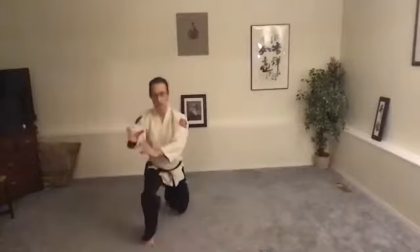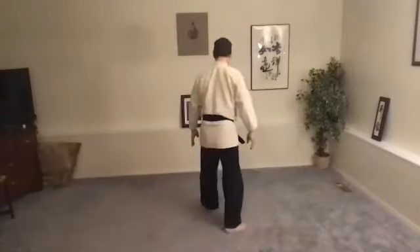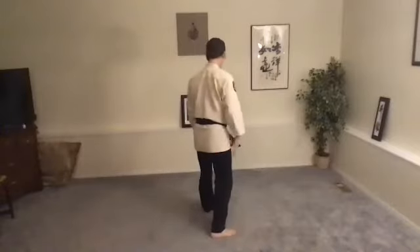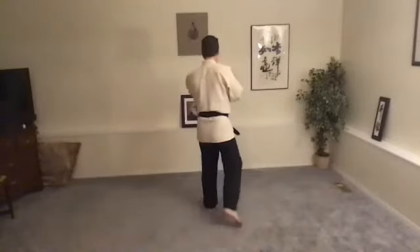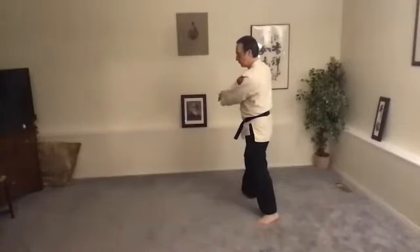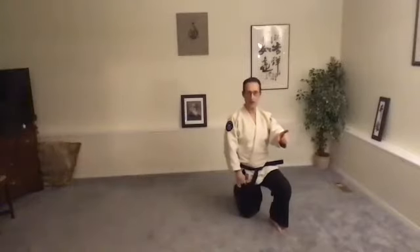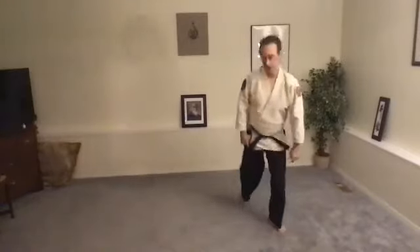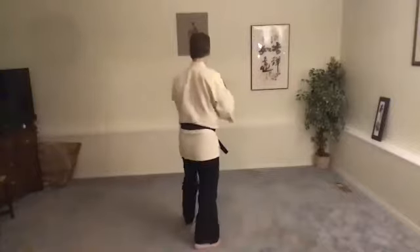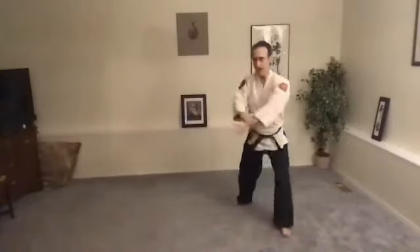Each knee. Okay, let's do the other side. Hirami Amayashi — imagine you're grabbing their wrist, or you can grab your own wrist. Tenkai, sink down on the right knee. Come up, side forward. Hirami Amayashi. Grab the wrist. Tenkai, sink.